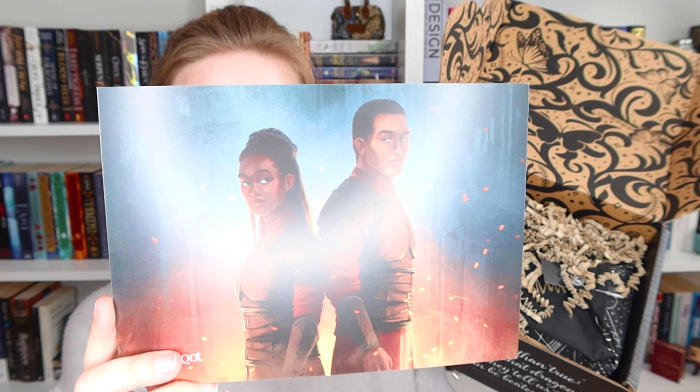Here we have it, so pretty. The theme was bittersweet. I really like this art print, it is super gorgeous and yes, I have no words, it's just stunning. Let's see what we have in the box.